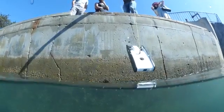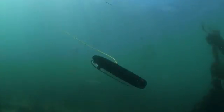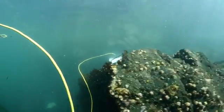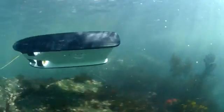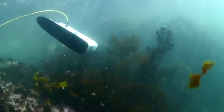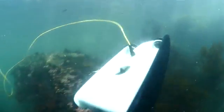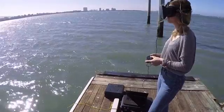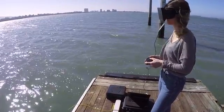Getting video from underwater has always been a challenge because radio waves don't travel through water. So we've developed a very lightweight, neutrally buoyant tether which communicates the video feed from the ROV up to the surface. That attaches to a wireless buoy which allows you to control the ROV from any Wi-Fi connected device — like a tablet, a laptop, or even a VR device like an Oculus Rift or a Google Cardboard.